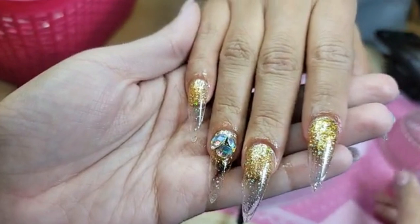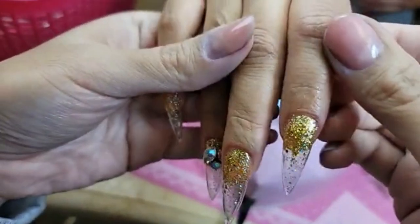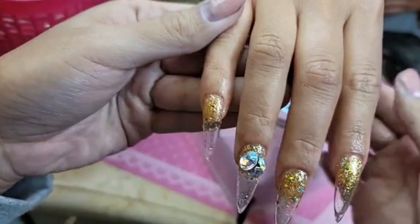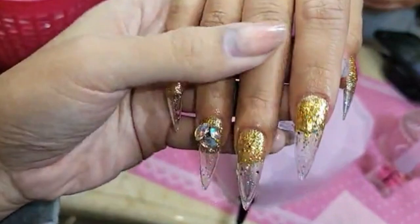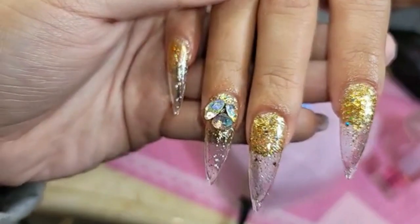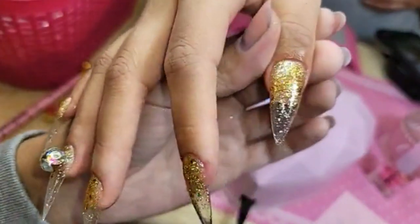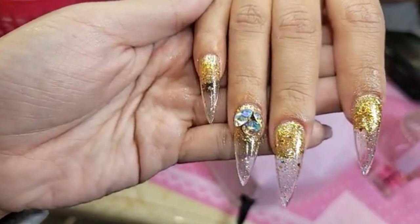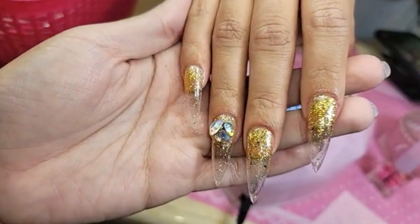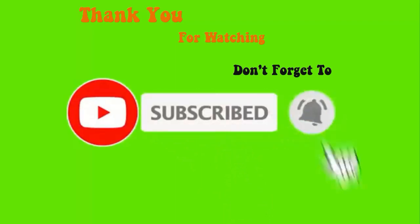And there you have it — a beautiful sparkling ombré. Isn't that lovely? So easy, so effective — a perfect set for the holiday season without being too Christmasy or too New Year's. It's a great transition set. Look at that — isn't that beautiful? So sparkly and easy to do. Well, that's going to wrap it up for today's video. I hope you enjoyed this demo — I can't wait to see you guys in the next one. Don't forget to visit enocouture.com and place your orders. Love you guys — bye!